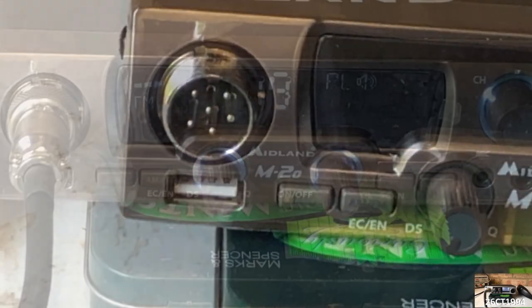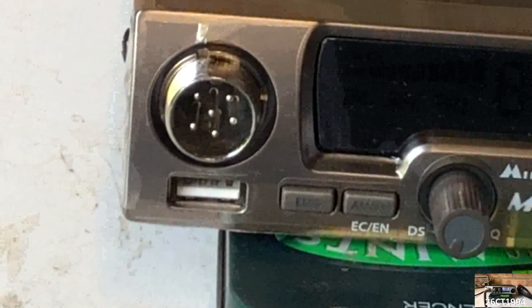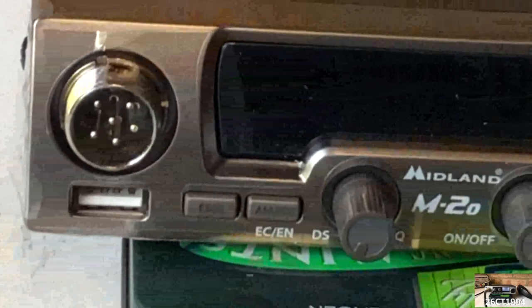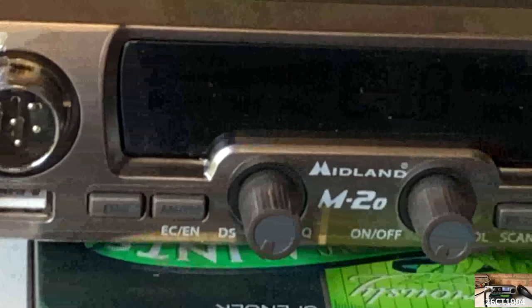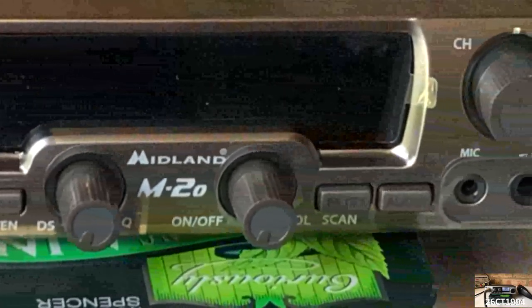One of the most unusual features on the M20 is the addition of a USB port, something I've not seen on a CB radio before. Taking a closer look at the radio, there are four push button controls, two small dials, and a larger channel selector on the right.